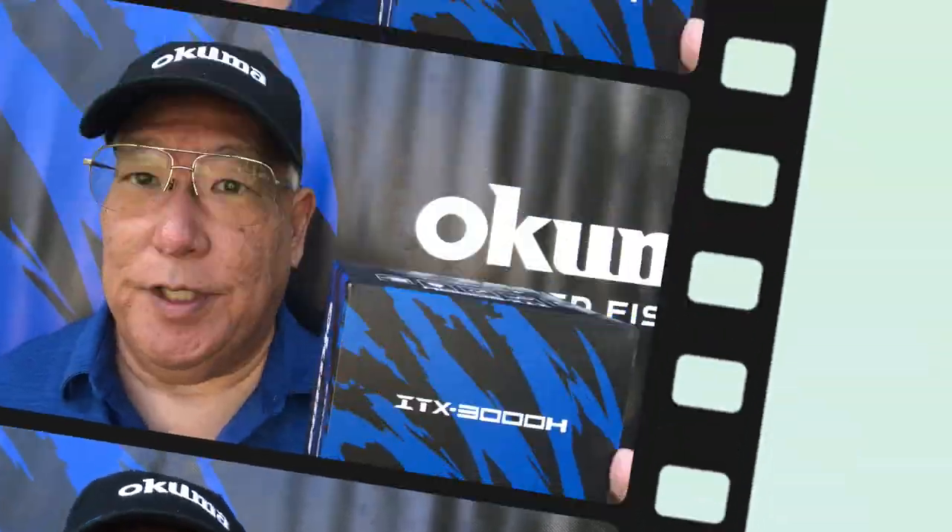This is Okuma's new ITX. ITX stands for Insure Technical Supreme. There's going to be a 1,000, 1,500, 3,000, and a 4,000 series.